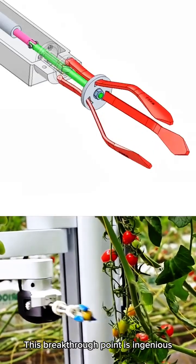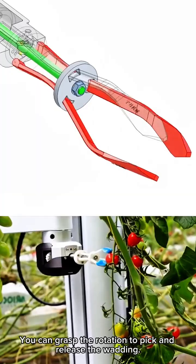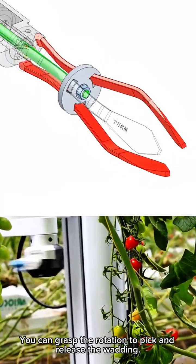This breakthrough point is ingenious. The claws are soft — you can grasp the rotation to pick and release the wadding.